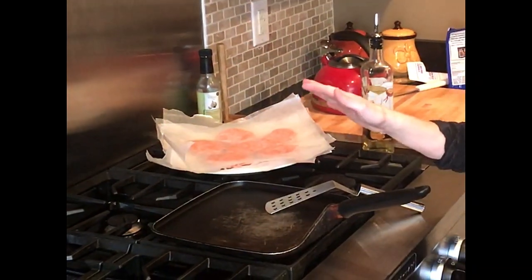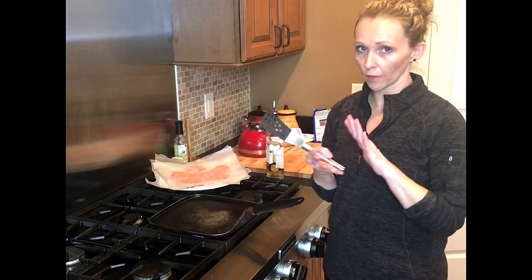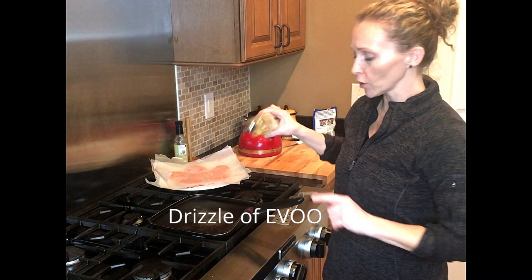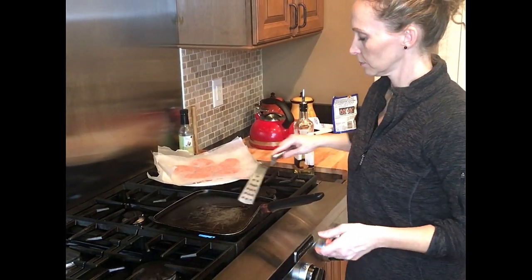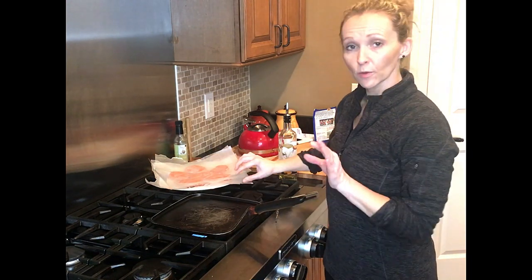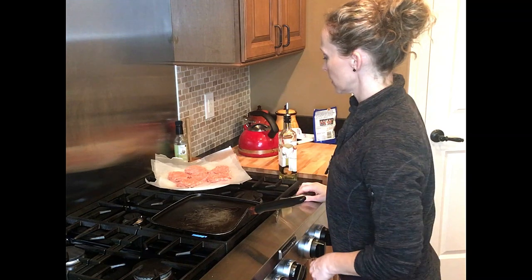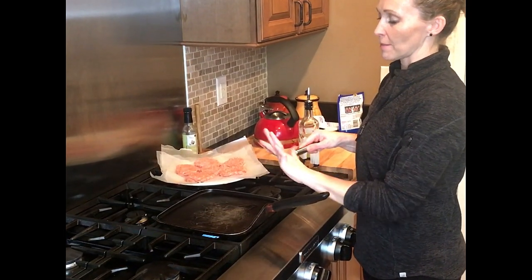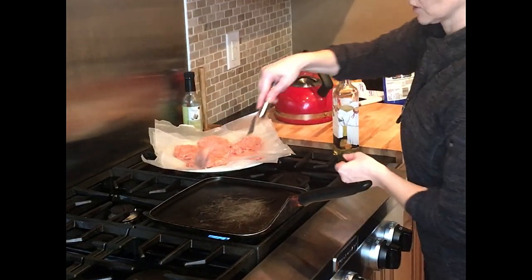The patties have been in the refrigerator for about 20 to 30 minutes. I'm turning the pan to medium-high heat because I want these to really brown on both sides, then I'll turn the heat down to finish cooking through. They're fairly thin so it won't take long. I'm drizzling a little extra virgin olive oil in the pan and moving it around. These are going to be somewhat fragile — not like a hamburger patty — so you want to be kind of gentle with them.